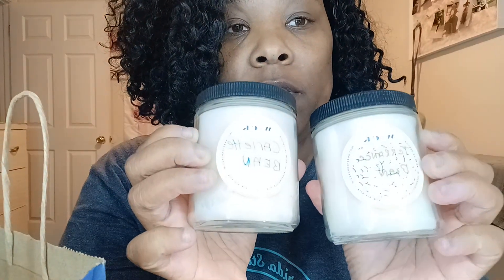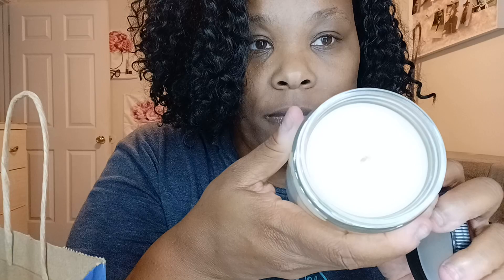These are the candles. This is mine. This is Terrence's. I got vanilla bean and cinnamon. Y'all smell? It smells really good. This is how it looks — this is the wax. It comes with the top and it's glass.